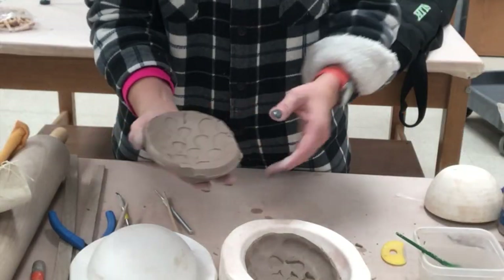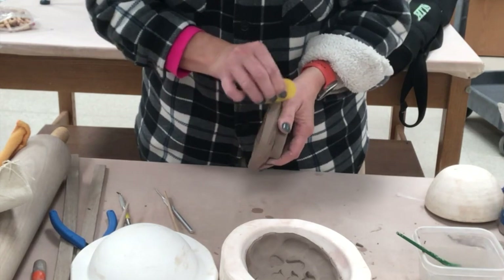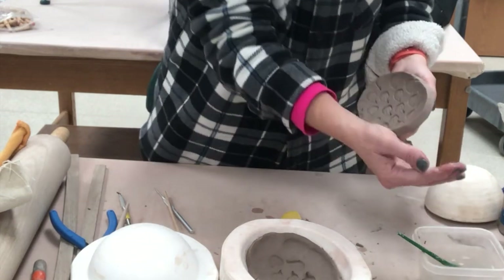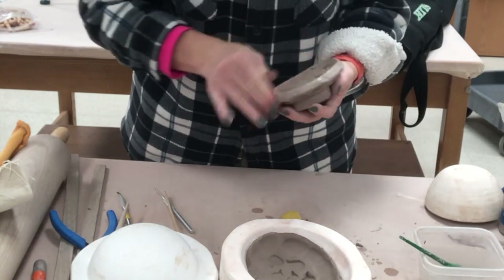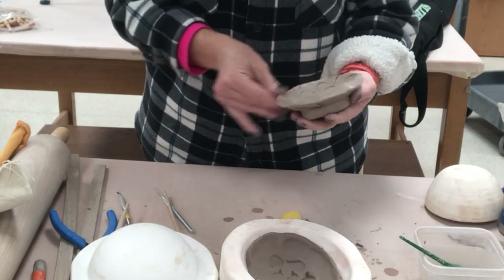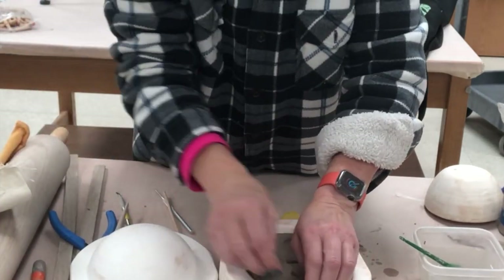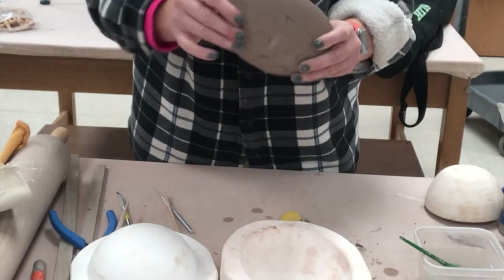Once we have these little dishes in the leather hard state, we can tidy up the edge. If you're helping a child that can't really do this, you just want to look for any burrs and clean up anything that looks rough, which will eventually be sharp. I'm going to wet my fingers and just smooth over those corners a little. If this is for a little kid or a child that needs assistance, we're not looking for perfection — we want it to look like the child made it, but clean enough that it won't be a danger.